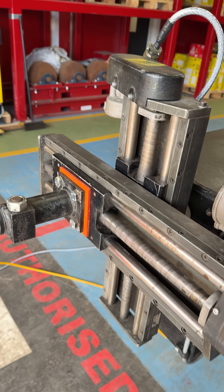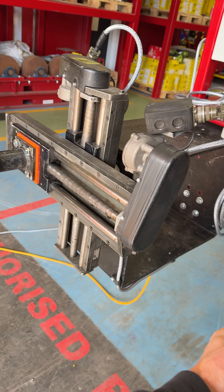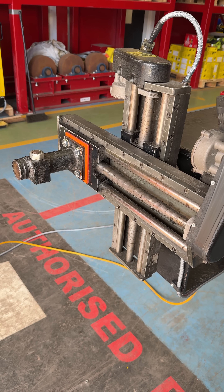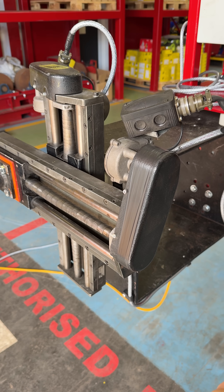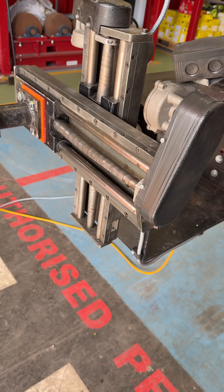We have manual slides available as well. Powered slides are great if you are struggling for access to the weld prep, and especially if you're doing a lot of back and forth.